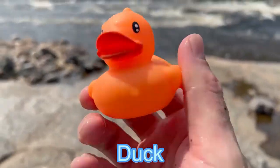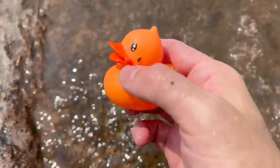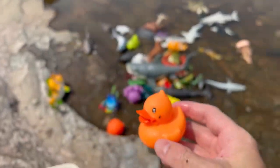Duck. It's an orange duck. Let's put the duck in the water.